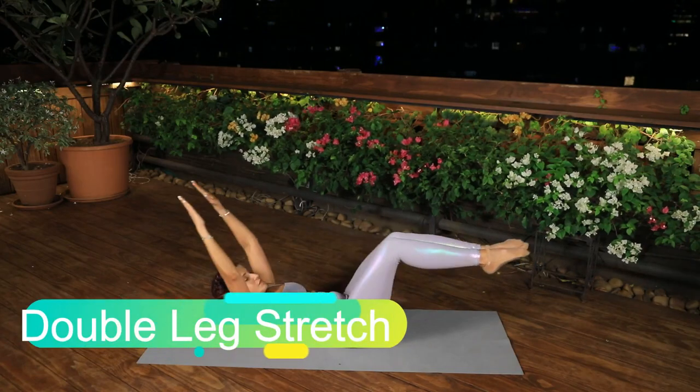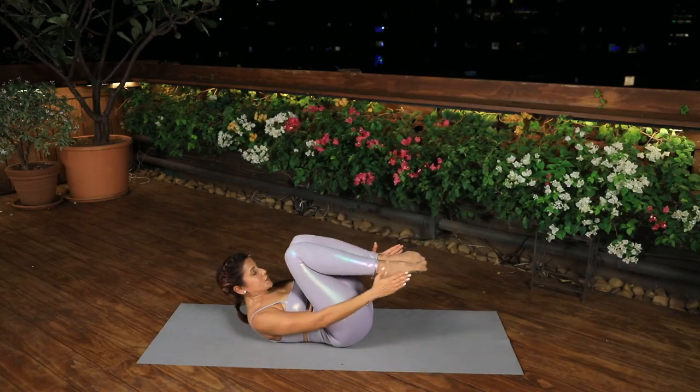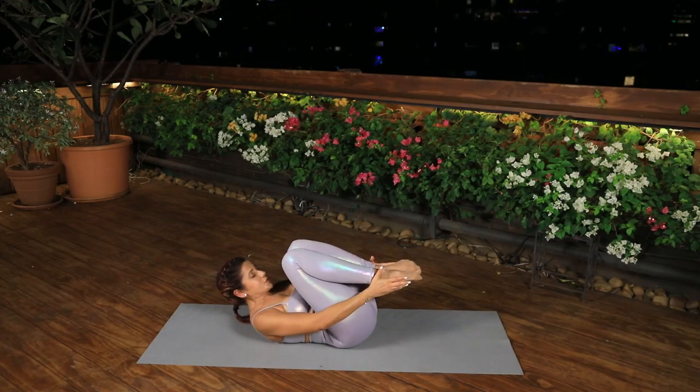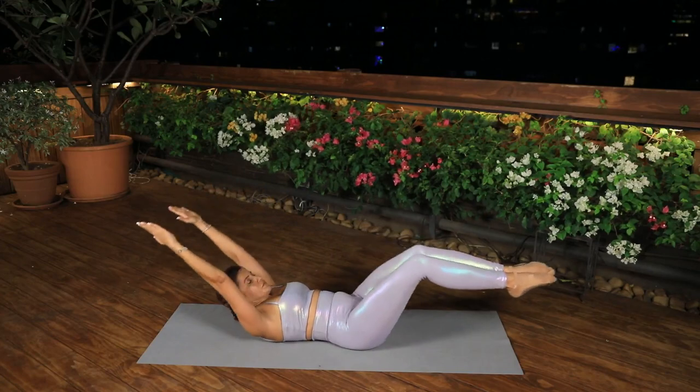Double Leg Stretch. Pull both legs in towards the chest. Inhale, reach the legs out straight and the arms up overhead without changing the curve of the upper body or the position of the lower back. Exhale, draw the legs into the chest and sweep the arms around to hold the ankles.